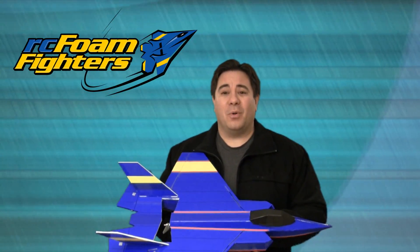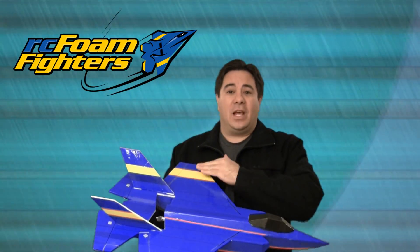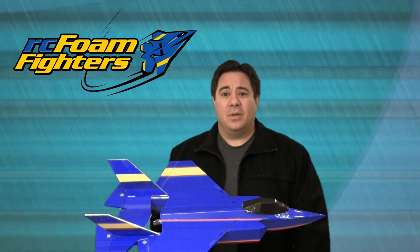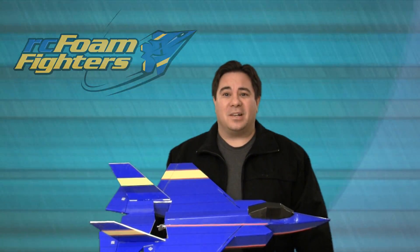Hey guys, this is Paul with RC Foam Fighters. Welcome back for part four of the FF35 project. I finished off the aileron modification that I wanted to do, so let's take a closer look at that modification. Then after that, we'll get out to the field and test it out.